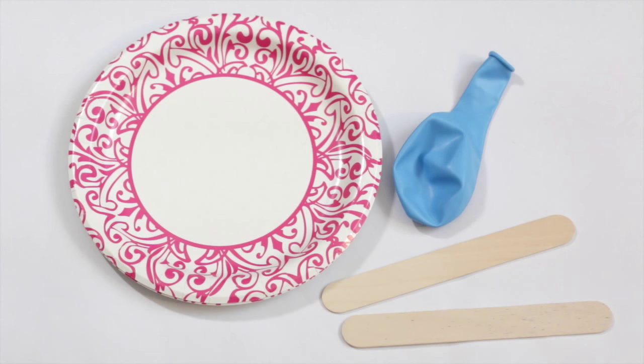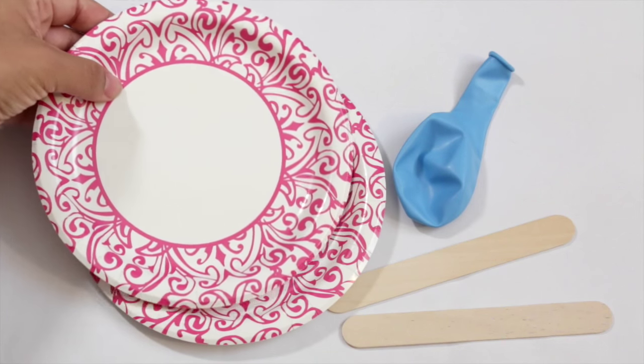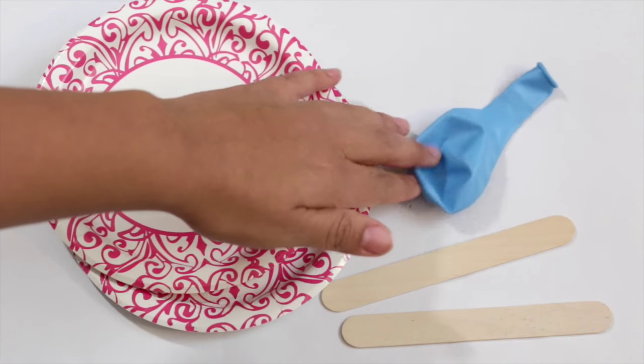All you're gonna need for today's activity are some paper plates — I have two here, they don't have to be colored like this, they can be the plain kind and you can decorate them yourselves, which would probably be even better. You're also gonna need a balloon — any size would probably do — and then two popsicle sticks.